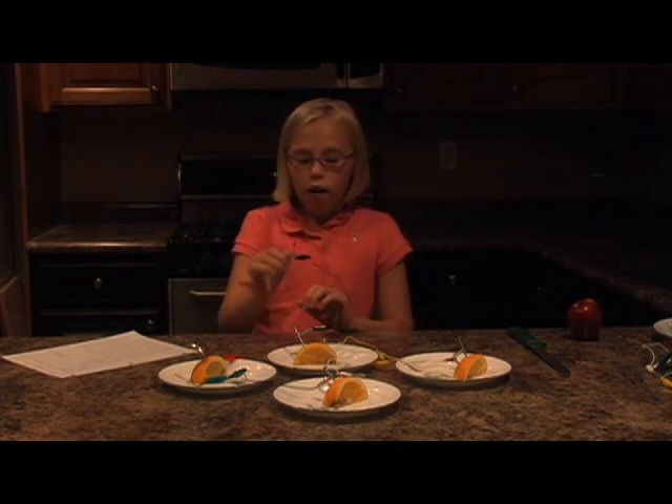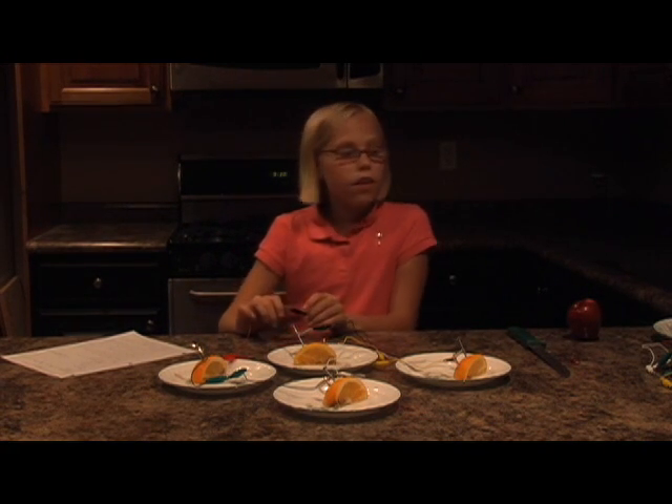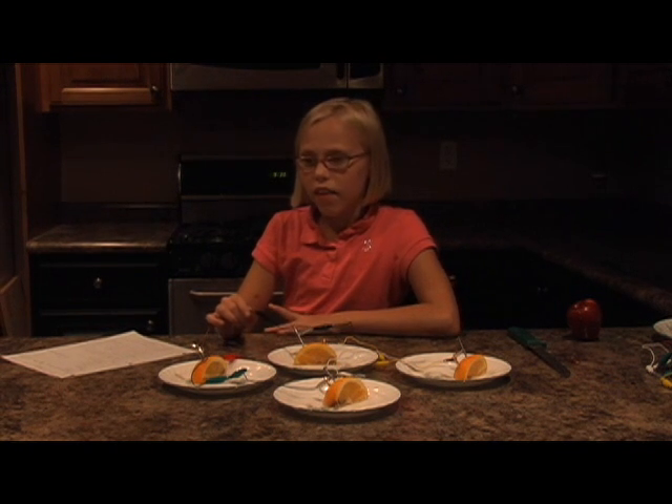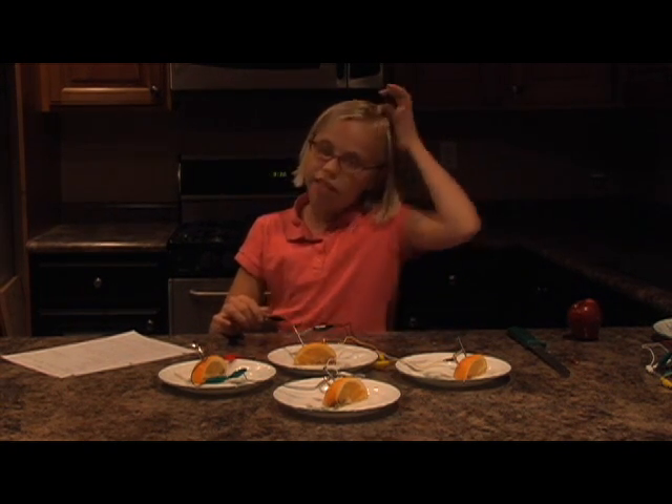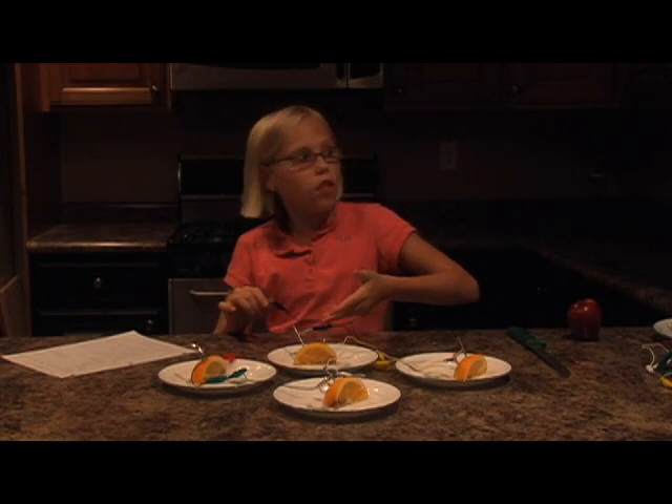I'm going to need the lights off so that we can see if we can see the really faint glow. If you can see, there's a really, really faint red glow. I think the oranges aren't working as good as the lemons are.